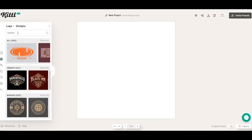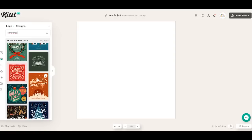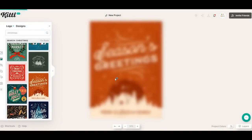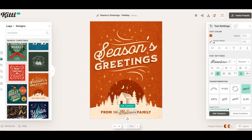I'm going to search for Christmas. When these pull up, if they have a crown, they are part of the premium subscription — the free ones won't have a crown. I'm going to choose this version and just click it. It is going to ask me if I want to replace my current project — if I click replace, it will just make it the correct size. From here I can customize this design, so I can click on any of the words and retype and use my own name.